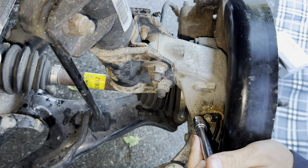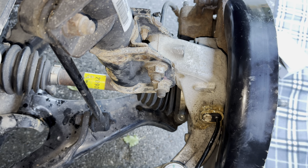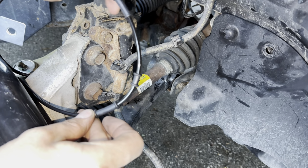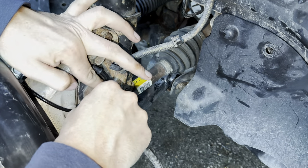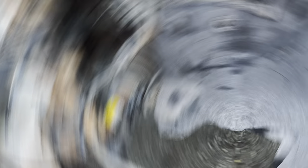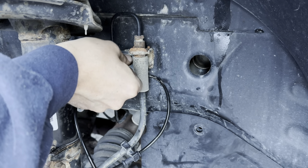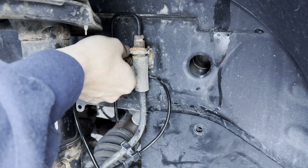Just do this bolt hand tight. Then we're going to go clip it back onto our brake line and clip all of our brake line retainers in. Then we take our clip, just run it behind the brake line, put it in place, and the 10mm nut that you took off is going to go back on — make sure you save that. Just nice and snug; don't over-tighten.